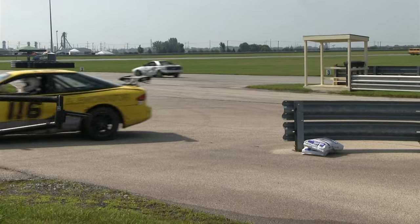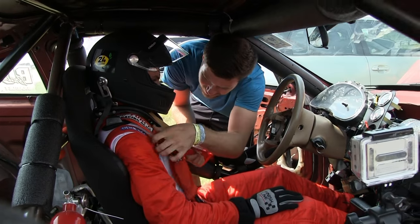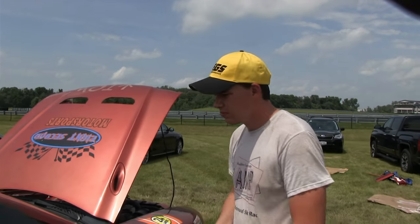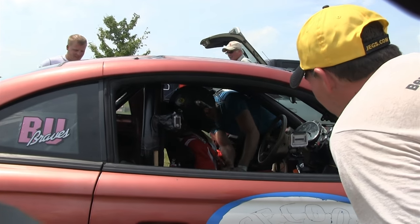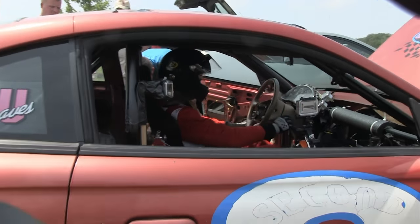So why did you decide to do the 24 Hours of Lemons? It was well advertised, I think, from Car and Driver. Pretty cool idea of just building a cheap car that you can go out and race. Because all of us always have that passion to want to go race and do something fun, and that actually got us out there on the track. What's going through your mind right now before your shift? I hope I don't slide off the track. Push it far, but not that far.